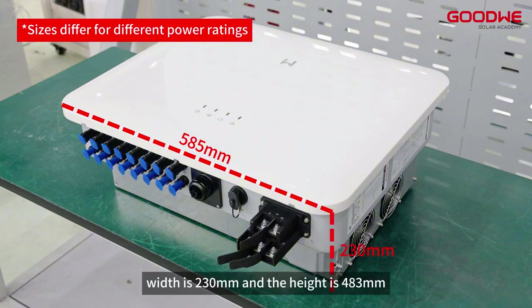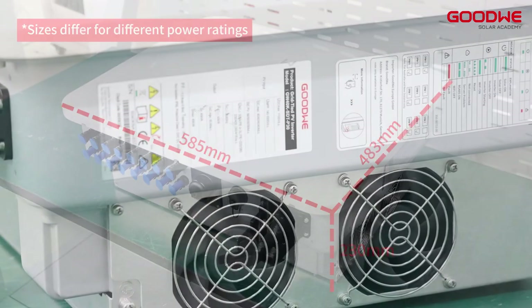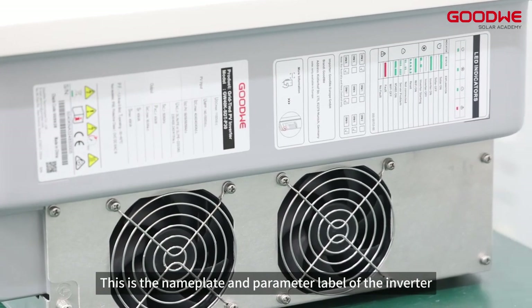The length is 585 millimeters, width is 230 millimeters, and the height is 483 millimeters. This is the nameplate and parameter label of the inverter.